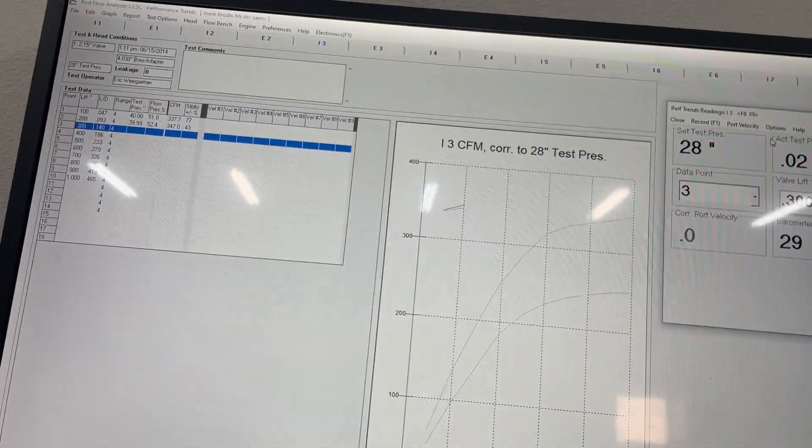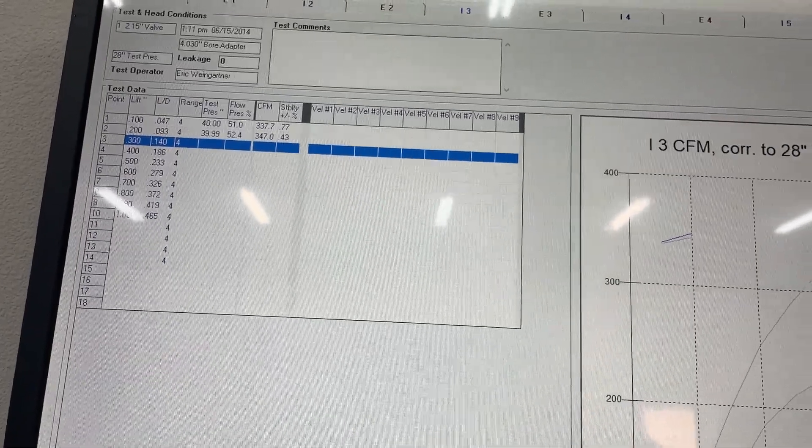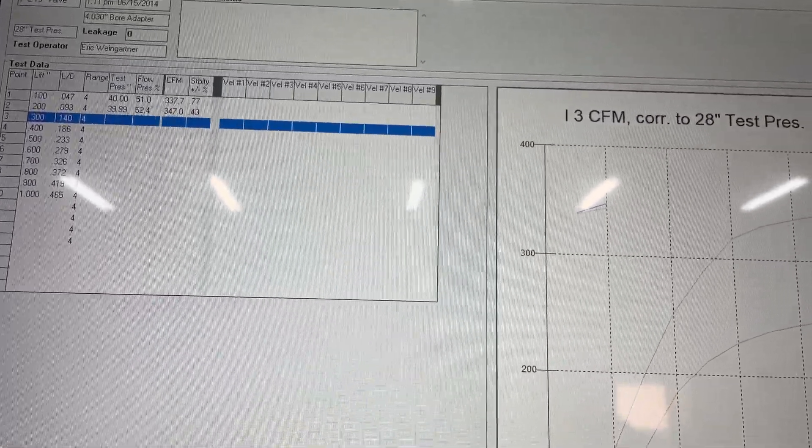That was a great video that you didn't see, because I forgot to press record, but I'll flow it again anyway at a higher depression. Let me show you. I just got done flowing it at 40 inches.